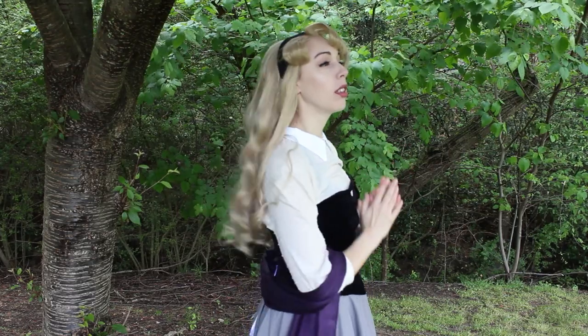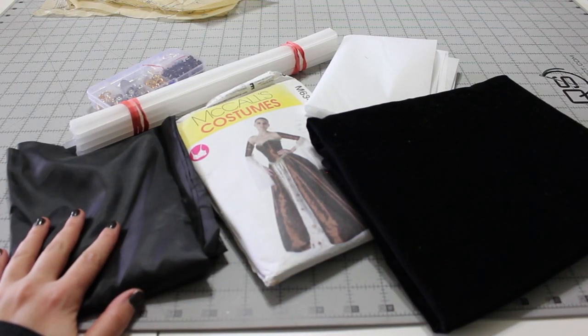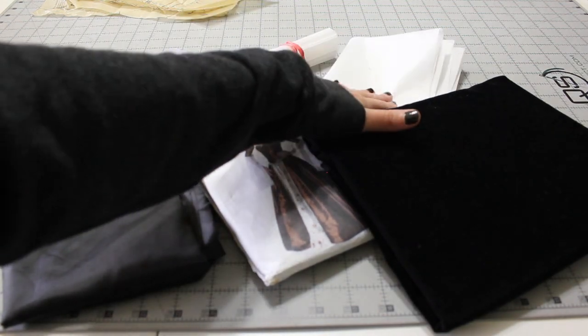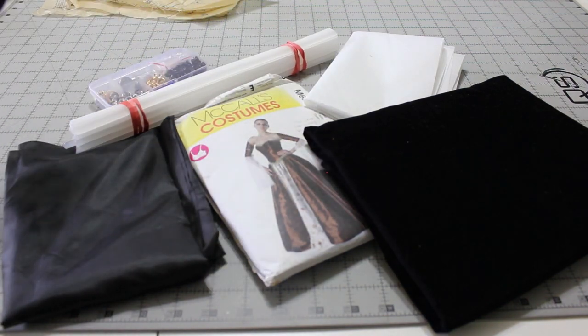To start out you will need about a yard of fashion fabric — I used velvet for this — a yard of lining, four to five yards of plastic boning or industrial strength zip ties, 1.5 yards fusible interfacing, thread, and at least 24 grommet sets. You'll need more if you have a longer torso.